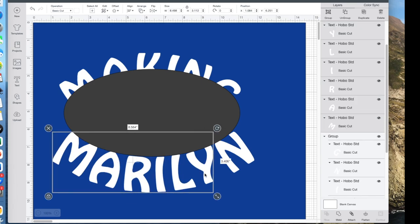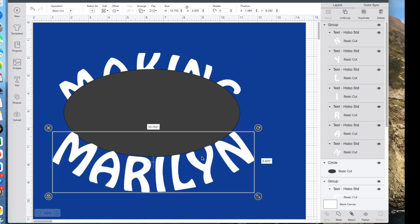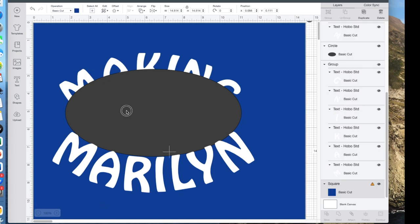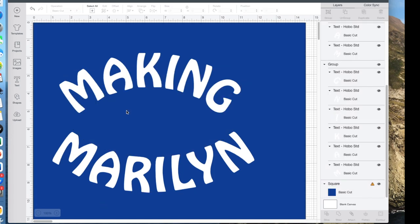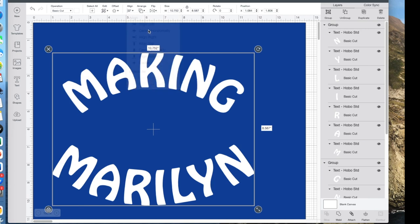I need to group my letters first — if I didn't group them, then when I tried to center them on the oval they would all come to the middle. So I have the letters selected, I'll add the oval to it, and go to Align > Center Horizontally. Now my N is similar to my M and I'm happy with that. I'll move the word down a little, add MAKING to it, and align center horizontally.